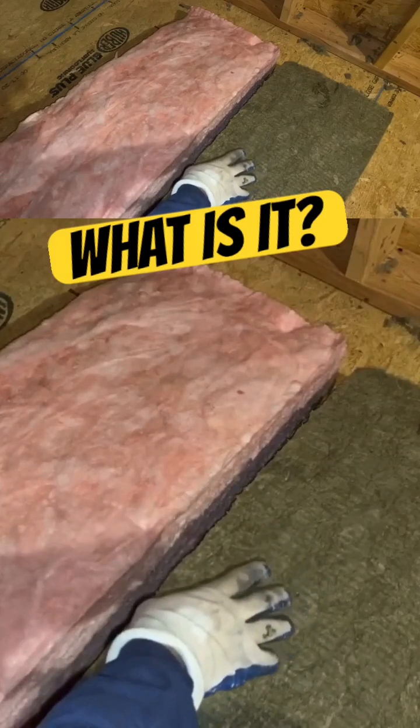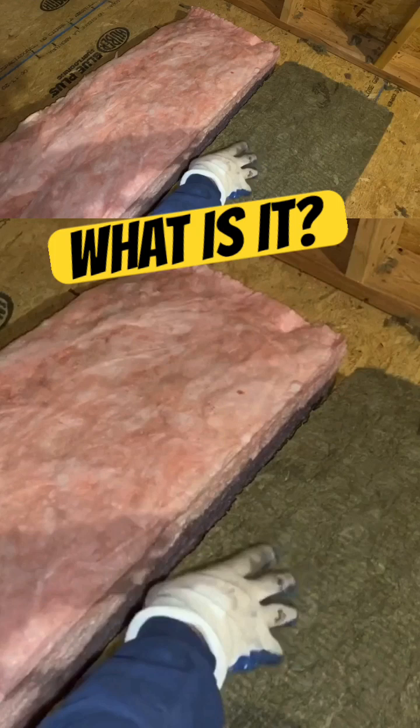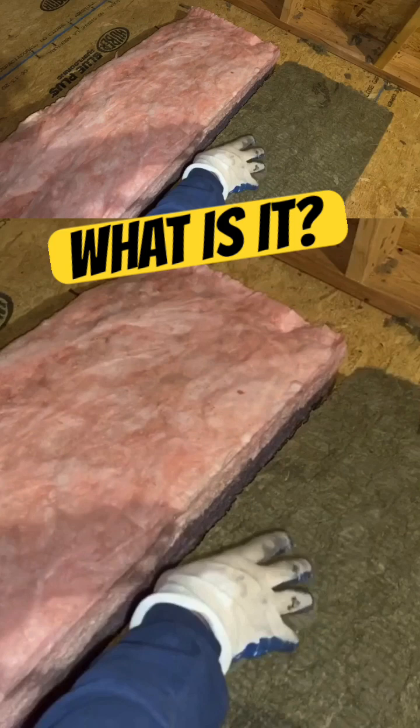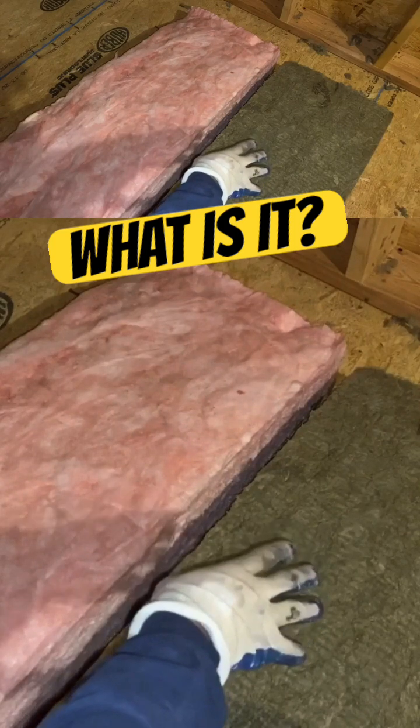Here we're looking at this rock wool insulation. This is also what's known as mineral wool insulation or mineral insulation. Basically, it's made from a rock mineral — a natural material made from recycled rock, so it is environmentally friendly.